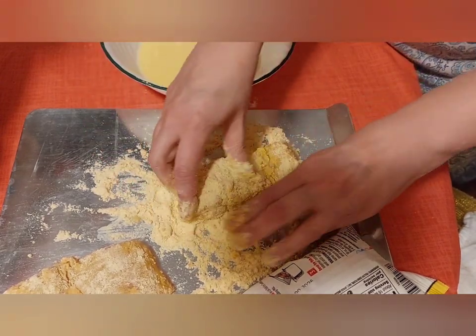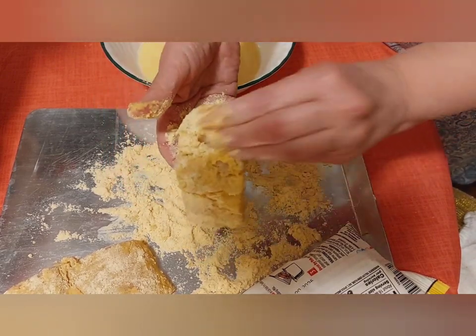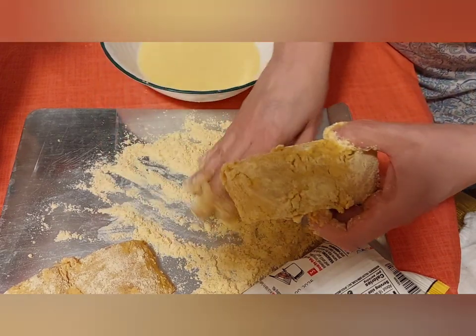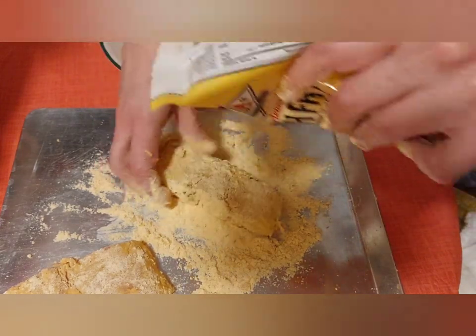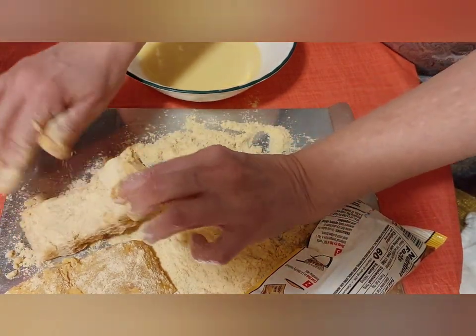Just make sure you get it evenly coated. Now sprinkle a little bit more to make sure it's coated — and it's coated now.